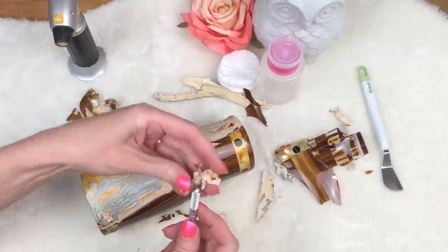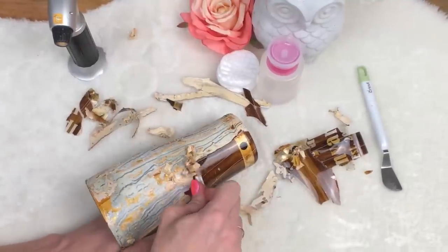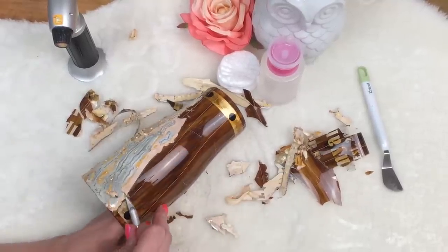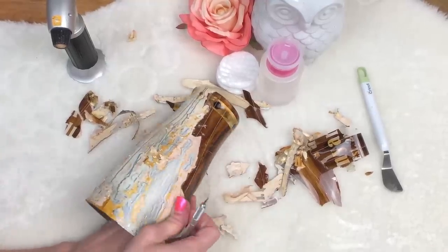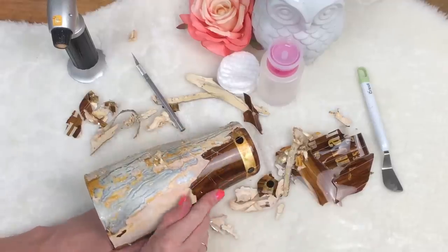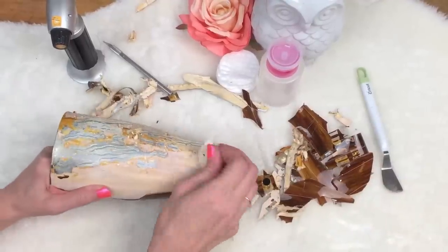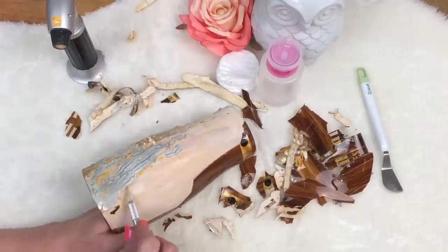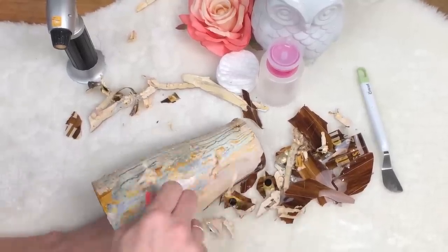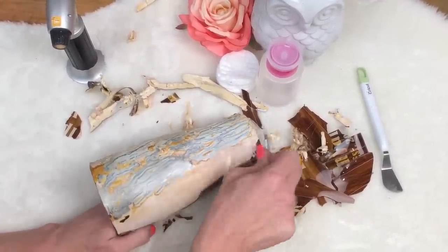I just use the X-Acto — this is my old crummy one. I buy these X-Acto knives at the dollar store so that I don't get sad if they get ruined. They're just a dollar in the hardware department. Just scrape her off. Every once in a while, test it to see if you can get a good peel going. You'll never catch me using my really nice Cricut knives for this — this is always a dollar store knife thing, of course.